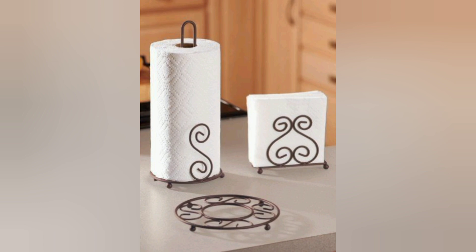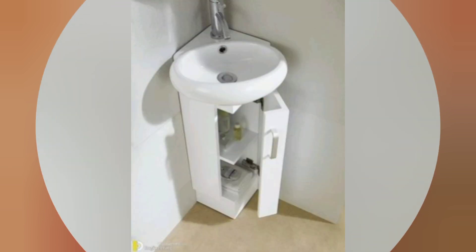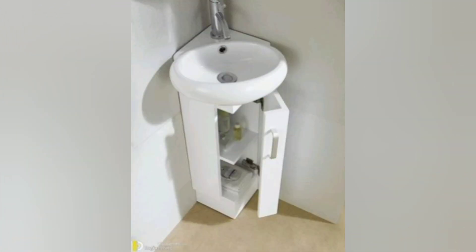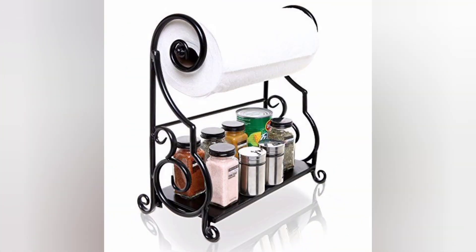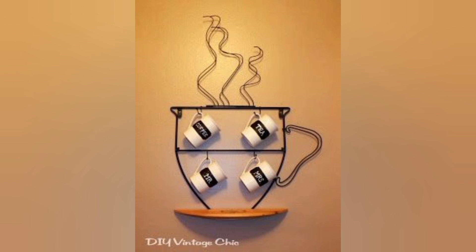Repurpose an old tin can or small wooden box to create a charming and practical utensil holder. Paint it with a pattern or use decoupage to make it visually appealing.